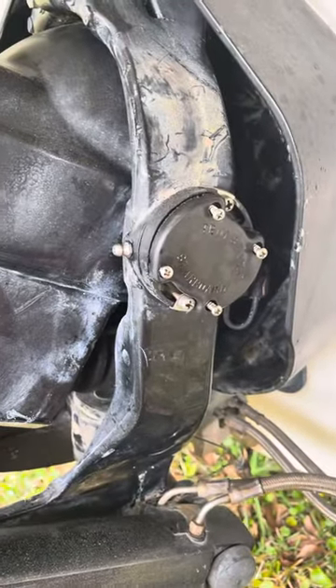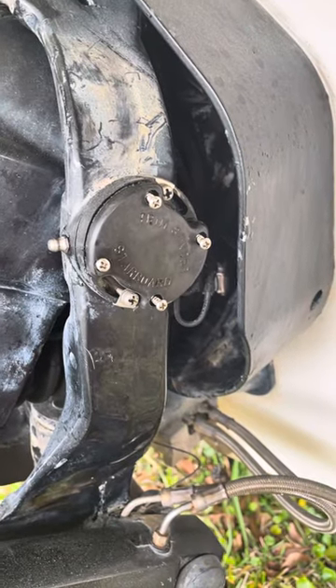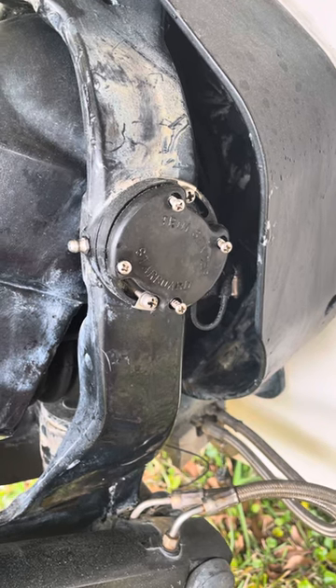Good morning. Today I'm going to show you how to repair your trim limit and trim sender switches. It's very easy to do. You only need a Phillips head screwdriver and a bucket if you would like to sit down.